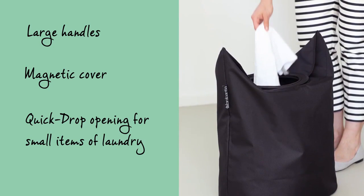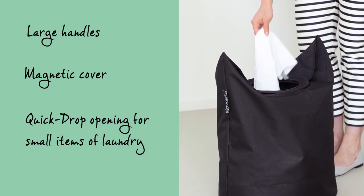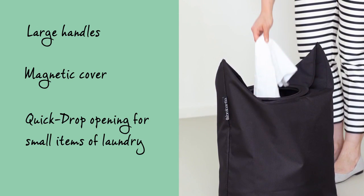Folding the handles will close the magnetic top cover and create a quick drop opening, which makes it easy for laundry to be thrown into the bag.